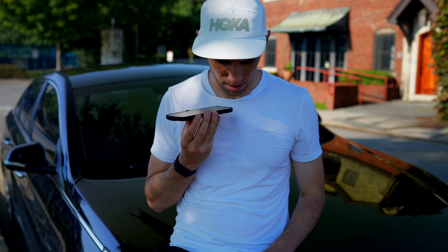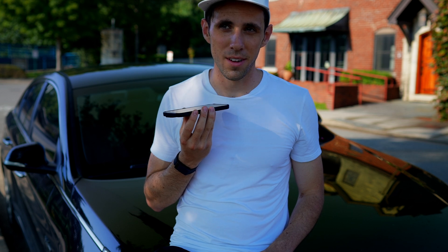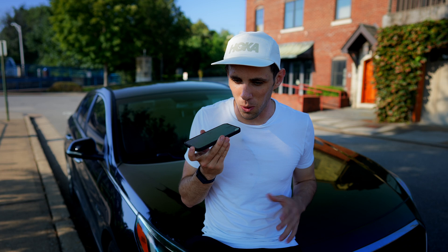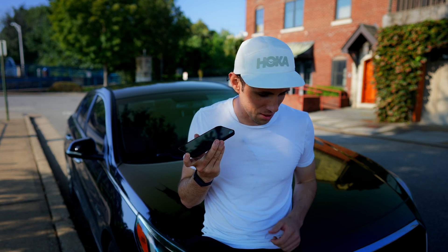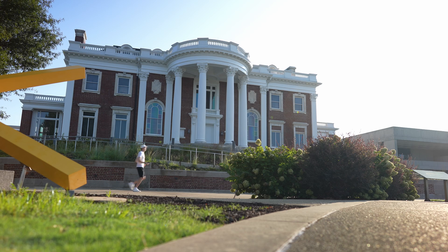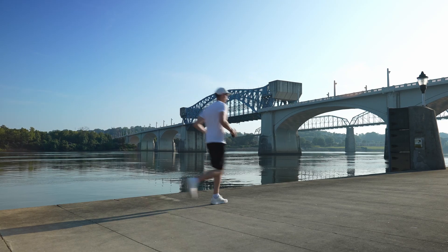How are you? I'm good. How are you? Basically I'm testing to see if I can stay in Zone 2 while talking to you. Like nasal breathing, the talk test also isn't perfect, but it's a great place to get started for most people. One of the biggest problems with the talk test is that there's not really a standard conversational pace — everyone's idea of what a conversational pace is differs.